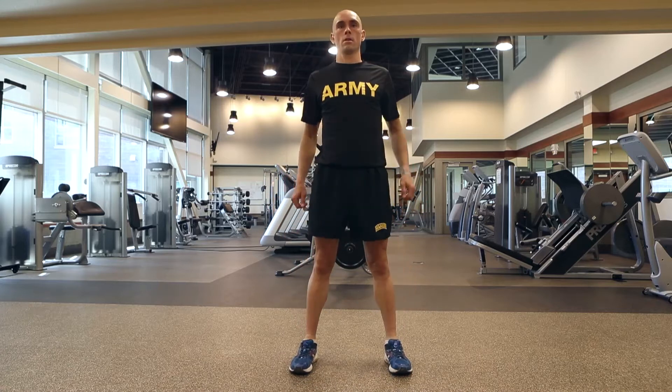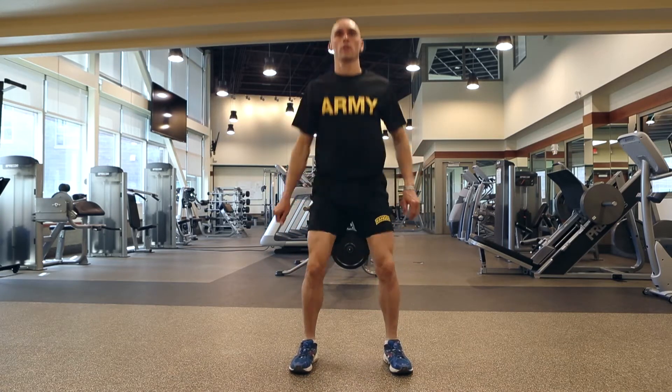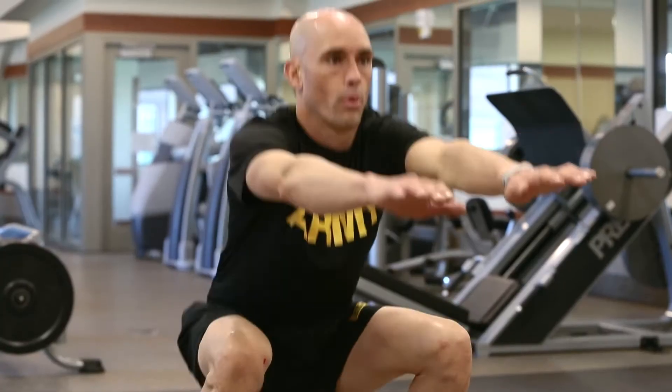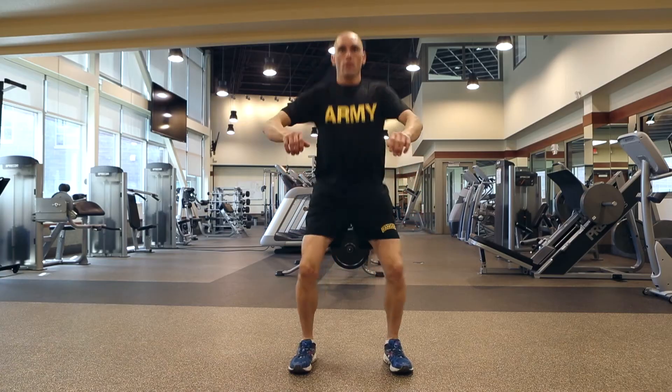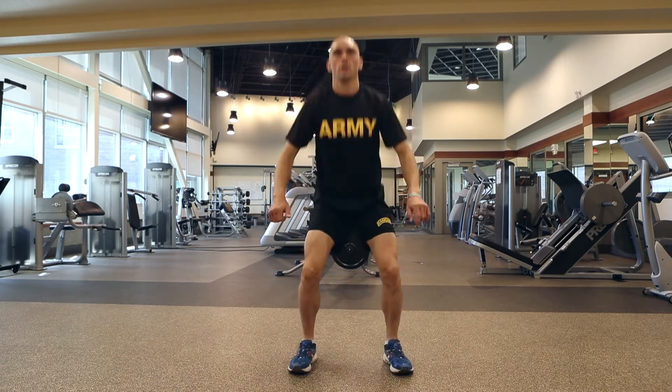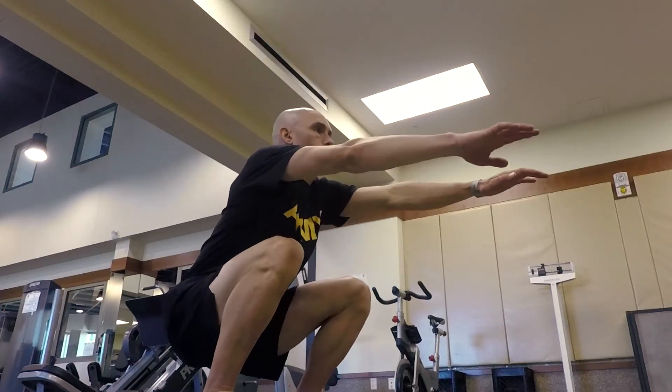This is the air squat. You start in the standing position and squat down to a 90-degree angle, then stand back up. The squat works your glutes and hamstrings. You can stretch out your hands to help maintain your balance, and also keep your back straight as you go down to that 90-degree angle.